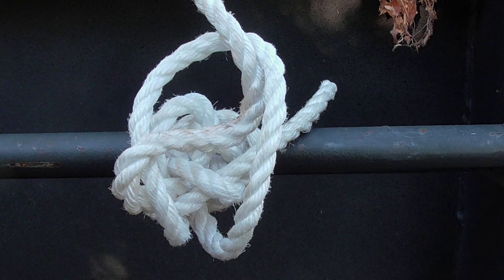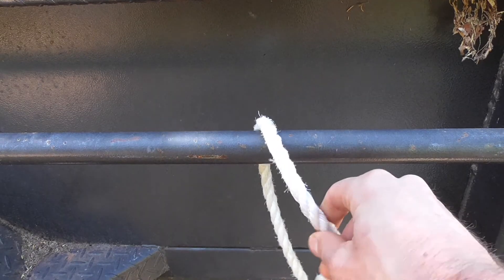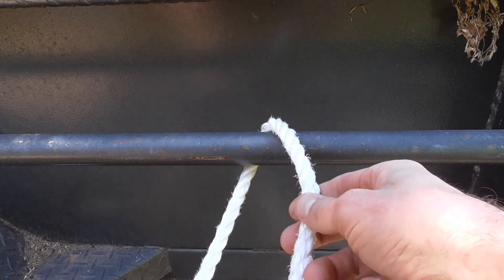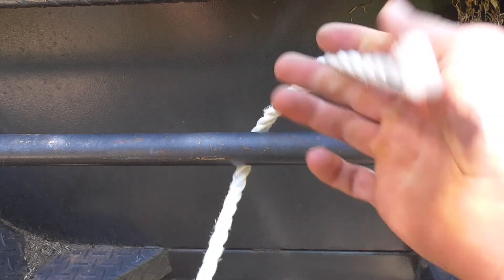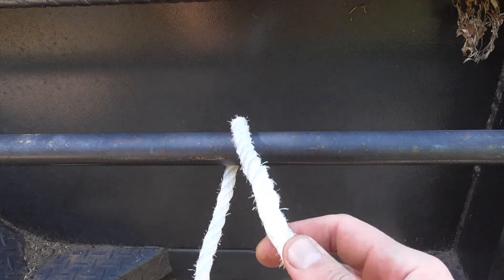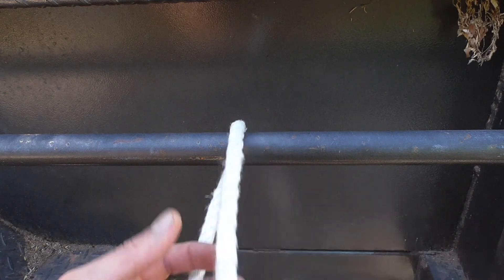I'm going to show you an easy knot that you should be able to remember. This knot is great because it's so easy to remember how to tie. It's called the round turn two half hitches, but I'm going to call it something different because I'm Australian. I'm going to call it the loop-de-loop and a couple of knots, and you probably already know how to tie it.